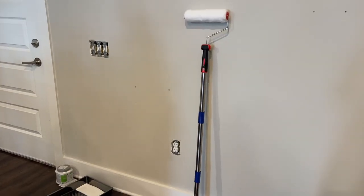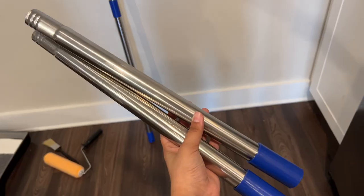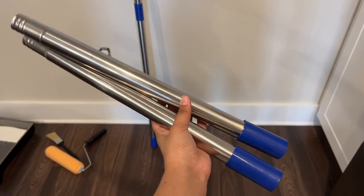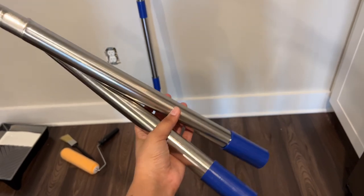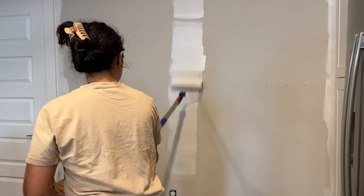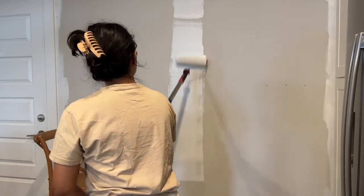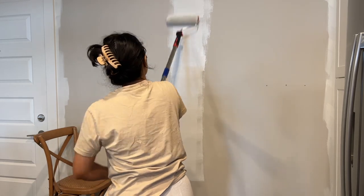Now, I'm super short — I'm only 5'1 — so I got this super handy extendable roller. You can put as many pieces together as you'd like to make it as long as you need. It was perfect for reaching all the high spots without having to hop on and off a chair. I'd highly recommend this if you're short and painting anything in your home. With the magic of editing, we go from this boring beige to a nice warm white.